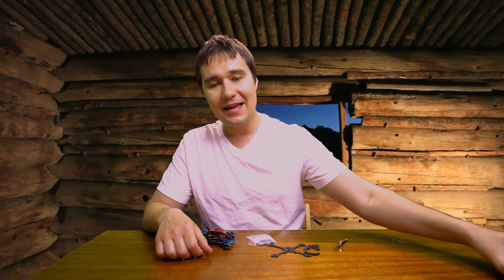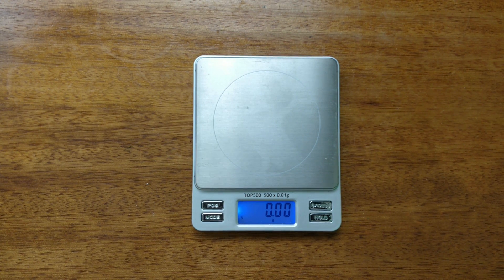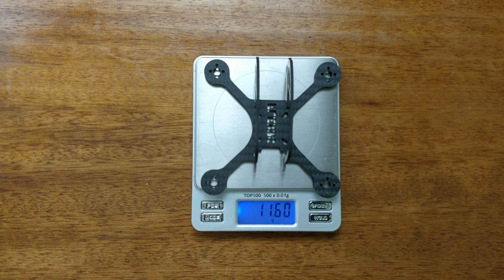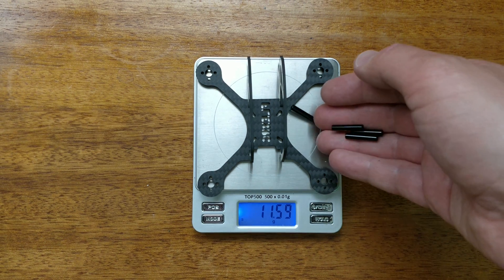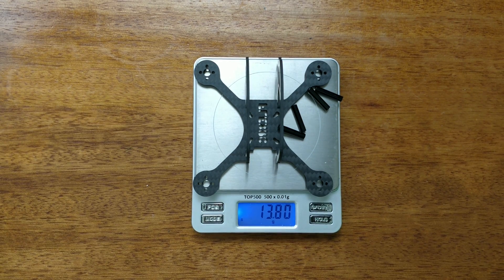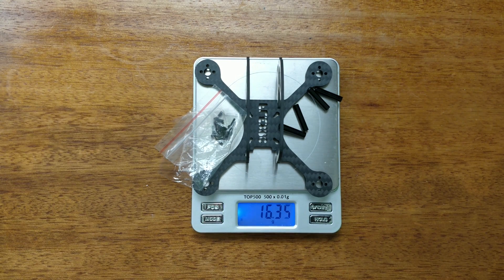Of course, Ascent X looks great. It is very light and its weight comes to 11.5 grams. With around 10 screws, that makes it only 16 grams total.